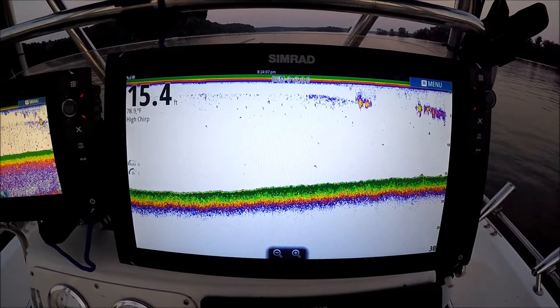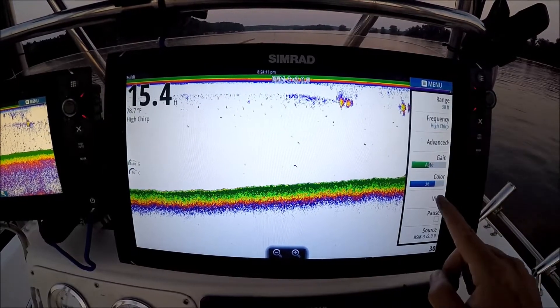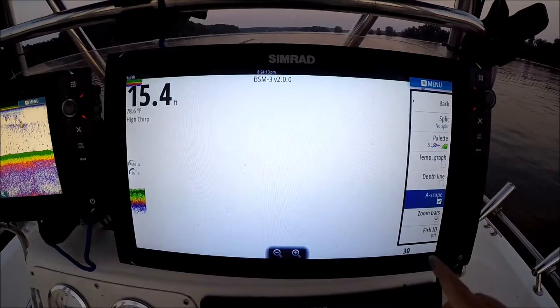I want to show you another feature on your NSS Evo 2 — adding the A-scope to your sonar. I'm going to hit menu, hit view, hit A-scope.